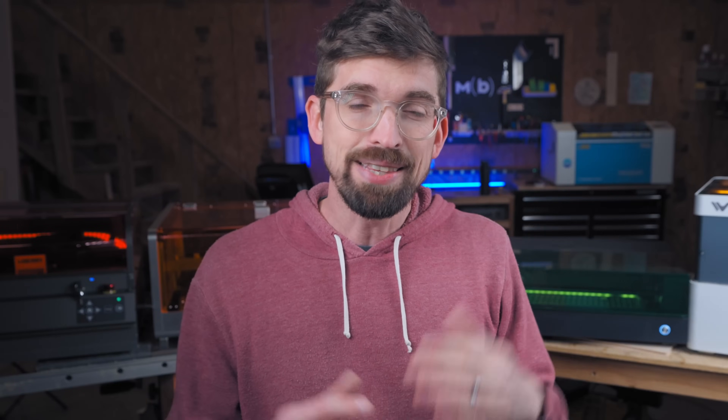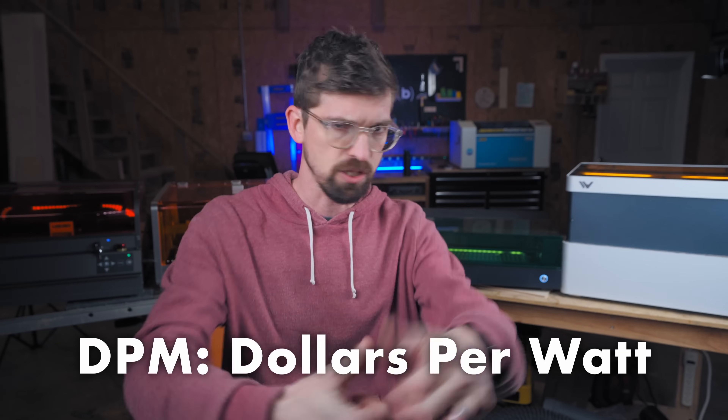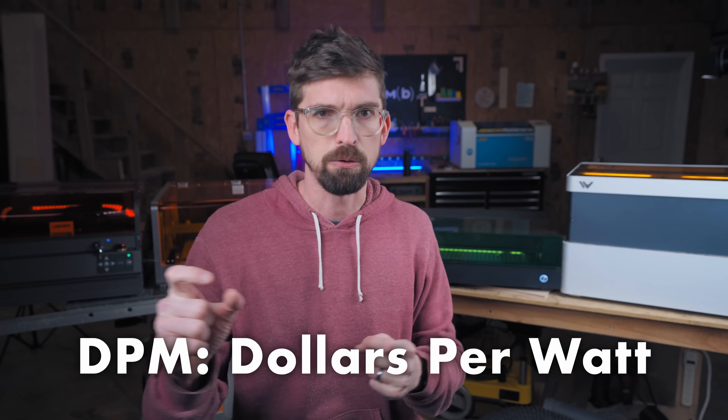Speaking of wattage, I'm comparing the highest wattage that each of these machines offers, but some wattages will vary between machines. To make it easier, I'm going to compare the dollars per watt — just like the pounds-per-dollar comparison at the grocery store. And the prices are as of today, the end of February 2024.